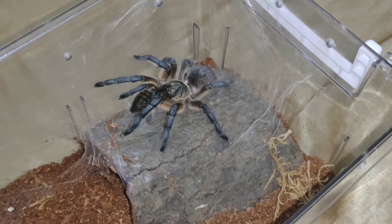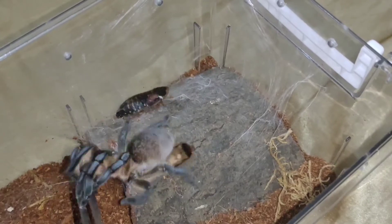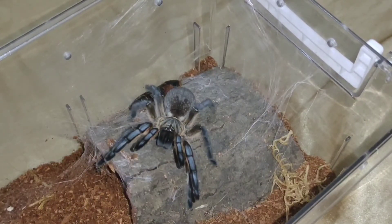Three times mated na to, itong ating Harpactira. Kinakagat niya yung ating freezer — kala niya pagkain. Ilapit natin.